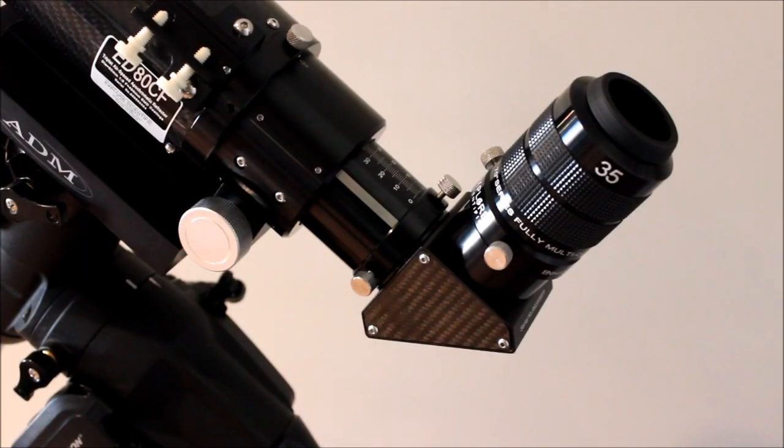Just because the telescope weighs five pounds does not mean it can't hold any weight. It comes with a really strong focuser, as most Explore Scientific refractors do. It's dual speed and has graduation marks on it, so if you find a good focal spot, mark it down and you can get close to it each and every night. This is a big 35 millimeter two-inch eyepiece with a big two-inch aluminum diagonal — it weighs quite a bit — and the focuser has no problem holding it. Once that focuser is locked down, it can hold its weight. The wide field views this thing gives are incredible with that 35 millimeter eyepiece.